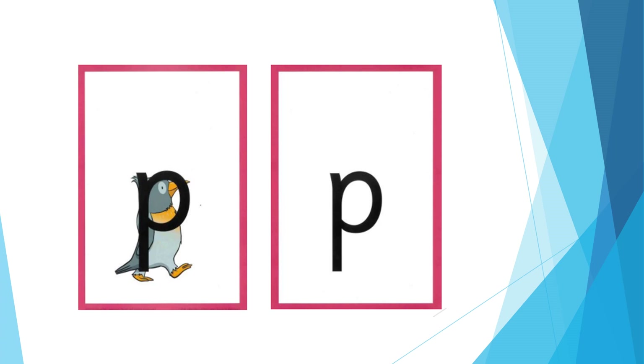For P: bring your lips together and push them open. The formation phrase is: down the penguin's back, up and round its head.